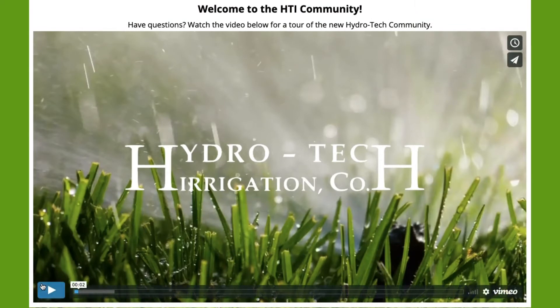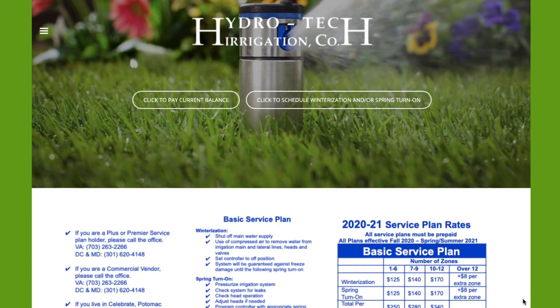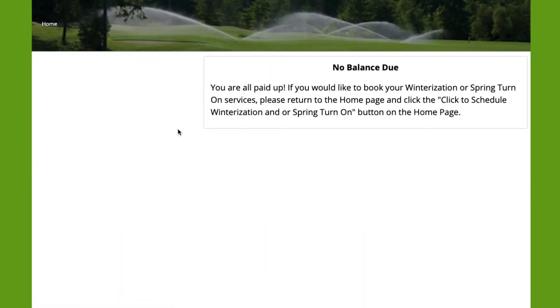Now that you've landed on the HydroTech Community home page, let's try to pay our current balance. What you will see is that there is no balance due at this time. We can return to the home page.